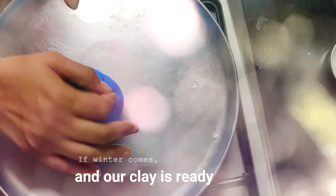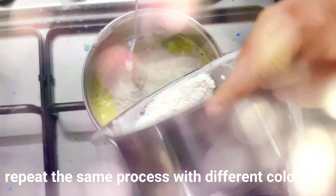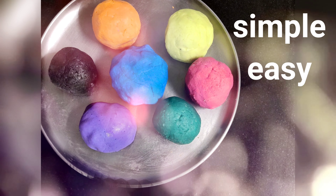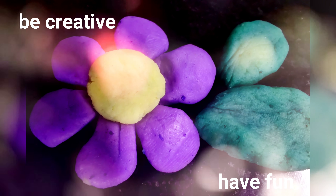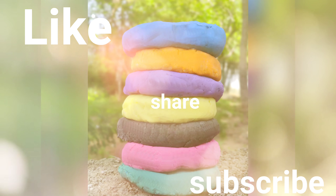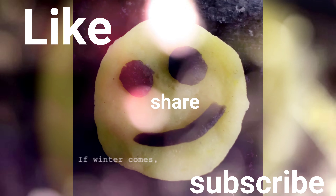It also helps to relieve stress and calm us from the inside, and it improves our brain function. Repeat the steps with various colors and have some fun time. Don't forget to like, share, and subscribe — thank you!